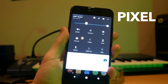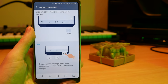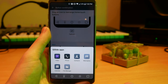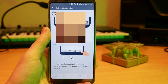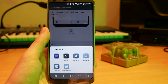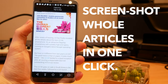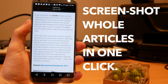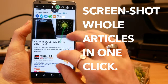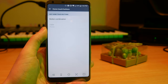Coming from the Pixel, I've also missed the ability to swipe down on the fingerprint scanner to open the notification panel. However, you can remedy this by adding a shortcut to your navigation bar. This is one of the really cool aspects of the G6 — you can put shortcuts into your nav bar. It's not quite there yet, but there's definitely scope to improve. You can add a button to expand notifications, a quick note feature that takes a screenshot and lets you draw over it, and a button to open floating apps.